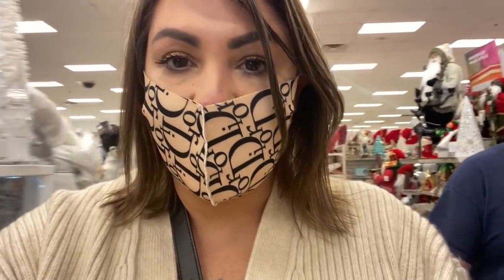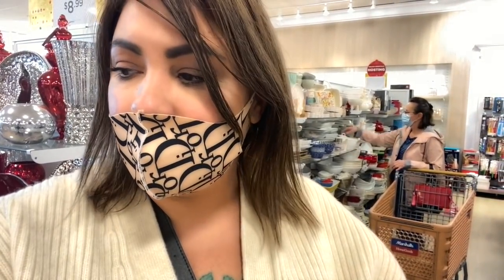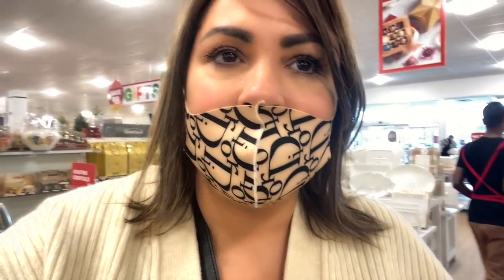I'm going to go down the aisle where there's plates and see what I can find for dishware. The struggle is real. These are the only dishes I am able to get in like a set of eight, so I'm going to make it work. I'm going to go down the glasses here.